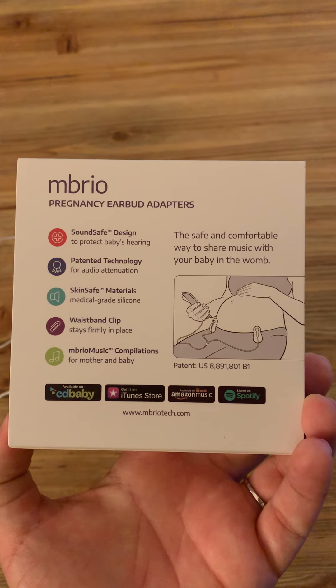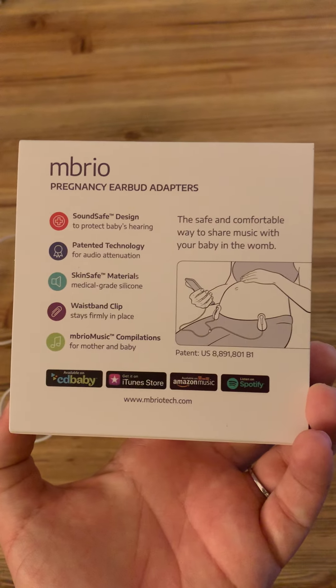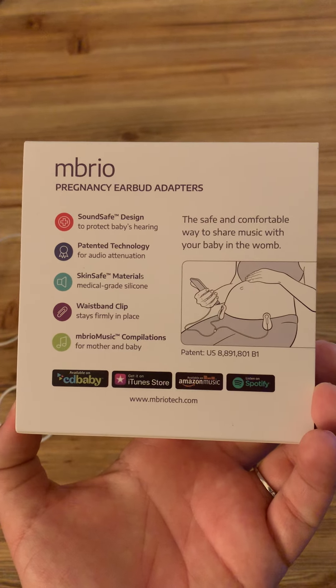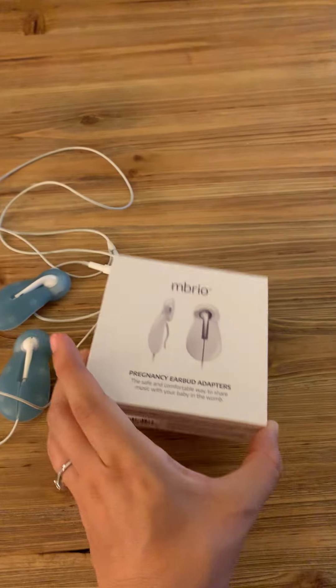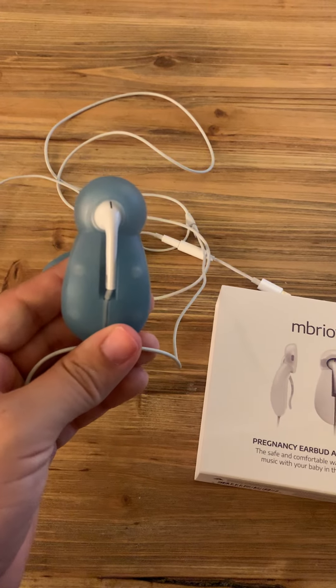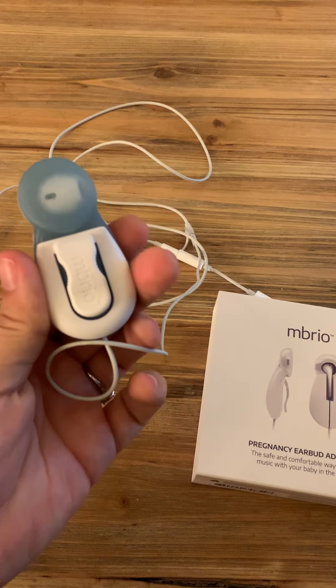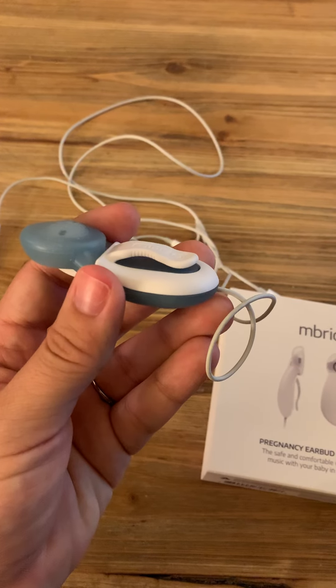So if you're like me and you get a solid bump situation when you're pregnant, these are awesome because on top of being sound safe and having medical grade silicone materials, they actually are able to click onto any of the pants you have. You don't have to worry about being able to sit still — you can use these on the go.